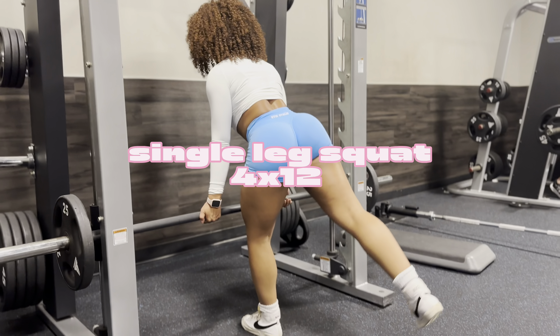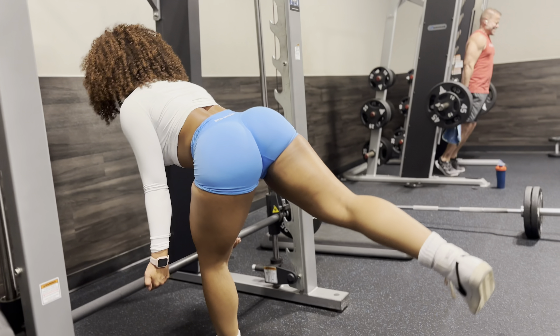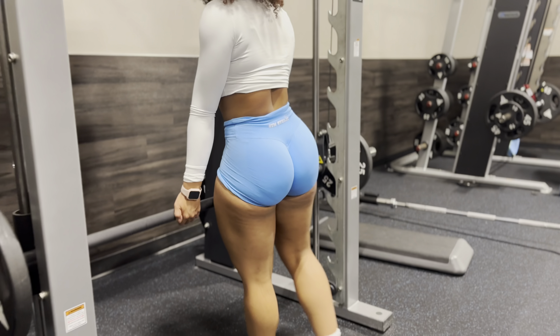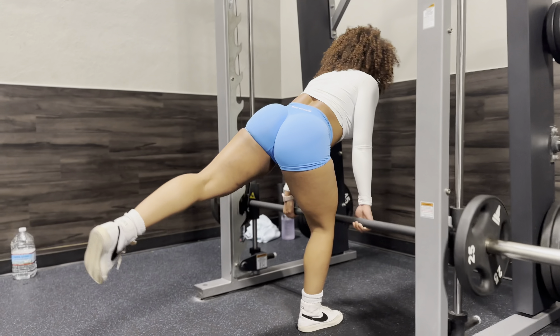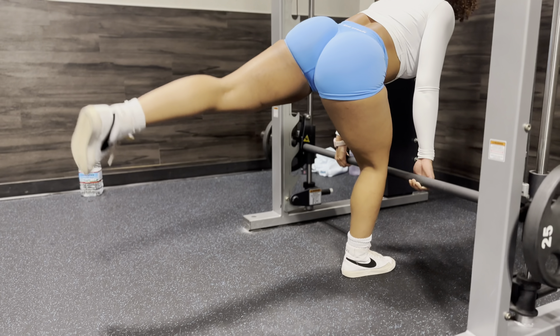Next up we have single leg squat with a Smith machine. Stand with your back away from the bar while holding on to it for stability, extend one leg out in front of you and keep the other foot slightly behind you. Slowly lower yourself down by bending the knee and hip while keeping your chest up and core engaged — make sure your front knee does not go past your toes. Push through your heel to return to starting position, then switch legs. I'm doing four sets of 12 on both legs, slowly controlling every movement and ensuring my glutes are engaged. If you don't feel it in your glutes, do it without weight first, then add weight — and please increase your weight each and every set. This is how you get serious gains.